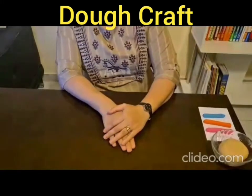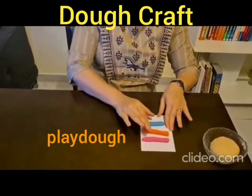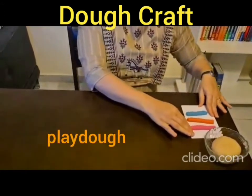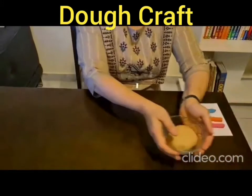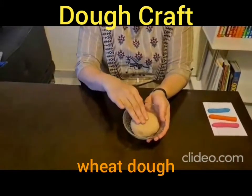So you will need the following materials for the activity. Play-Doh in different colors. In case you don't have Play-Doh, you can use dough made from all-purpose flour or wheat flour.